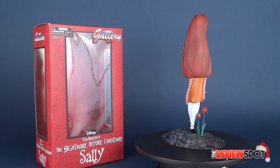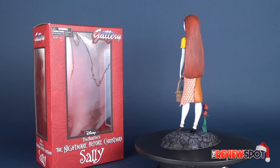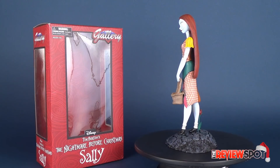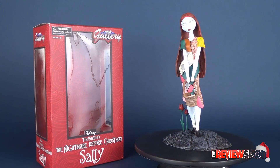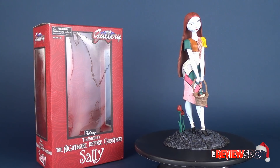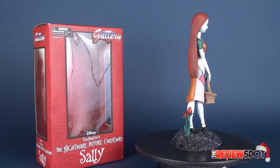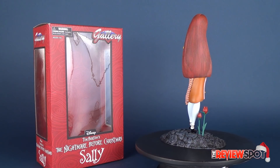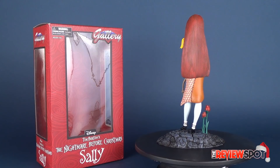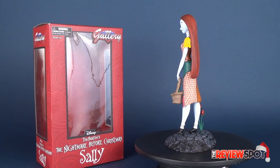I've been checking online, and I don't think they've released many others from the Gallery line, at least for Nightmare Before Christmas. Based on looking at this, I'd love to see them release a Jack Skellington, a Mayor, Lock, Shock and Barrel — a whole bunch of them that you could have out on display at Christmas time. I would most definitely want to be putting Sally here on display, and it would be nice if the other dwellers of Halloween Town joined her as well.